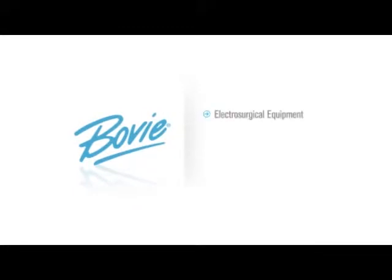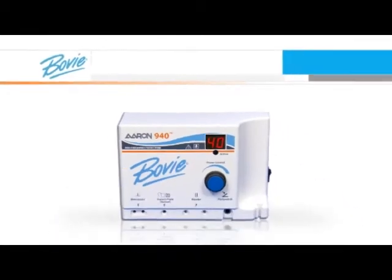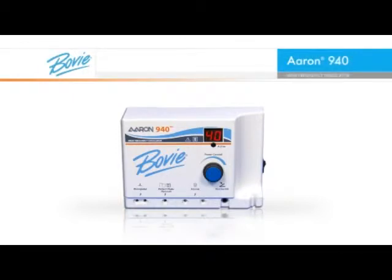Bovee Medical Corporation, a leading manufacturer of electrosurgical equipment, battery operated thermal cauteries and surgical lighting products, is proud to introduce the ARIN 940, a refinement to the office-based electrosurgical products used in desiccation, fulguration and coagulation.